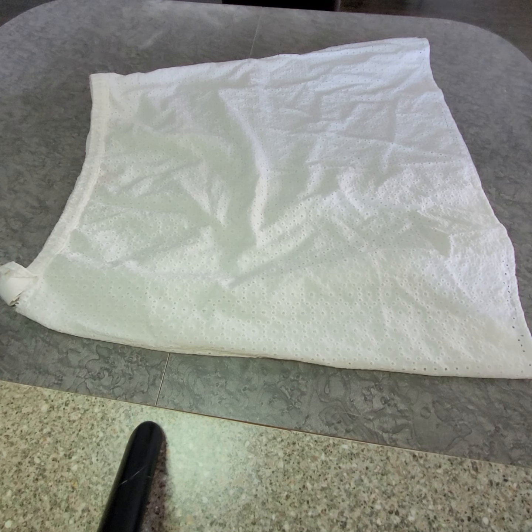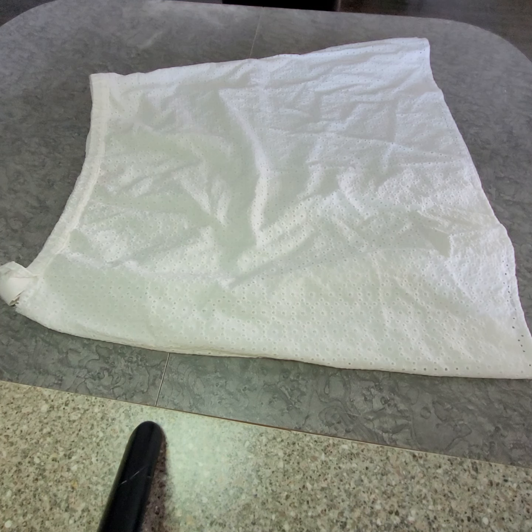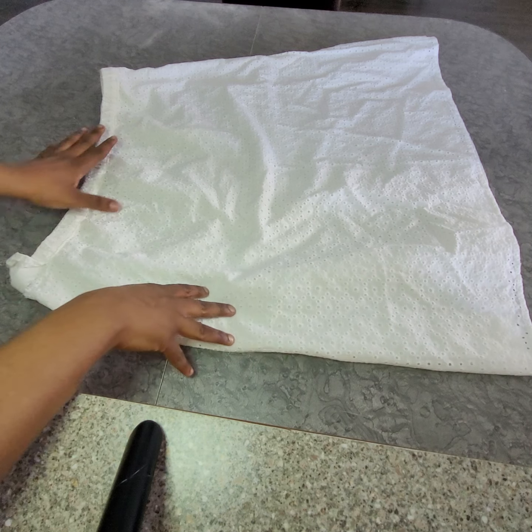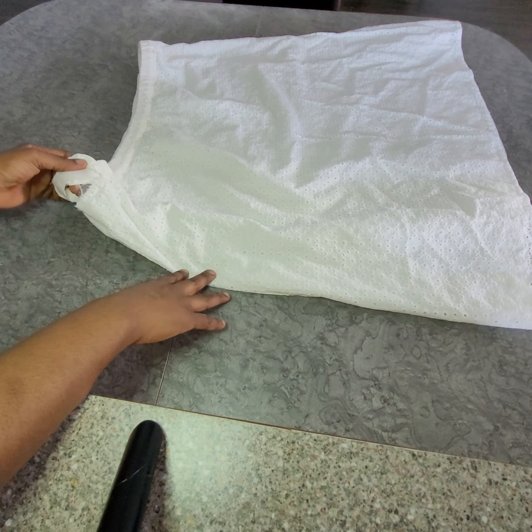Hi guys, welcome back to my YouTube channel. To the returning subscriber, you're welcome, and to the new subscriber, you are welcome. So today I'm going to show how to do an alteration - how to reduce the side of skirts perfectly.